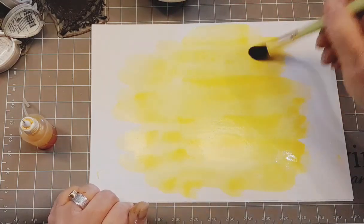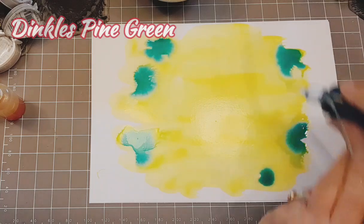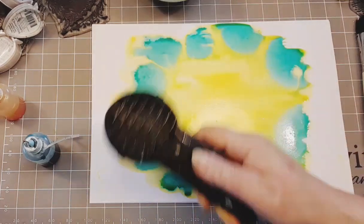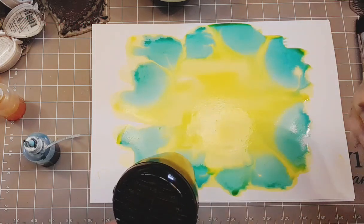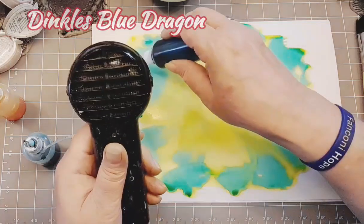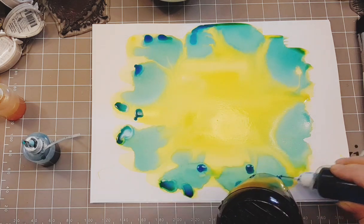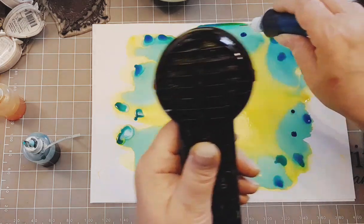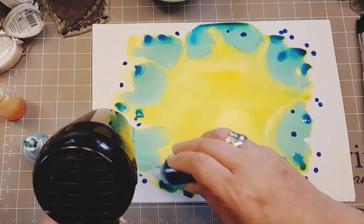I seem to be leaving a lot of the colour in the centre. In the needle tip bottle I've put some Dinkles pine green, and I'm just dotting it round the edges. While it's still wet it goes for a wander all on its own — it's fabulous. So we get the heat tool out and just start to dry off some of that colour. This is Dinkles Blue Dragon. I'm just adding touches of it here, there, and everywhere around that pine green, and just adding a few more dots.